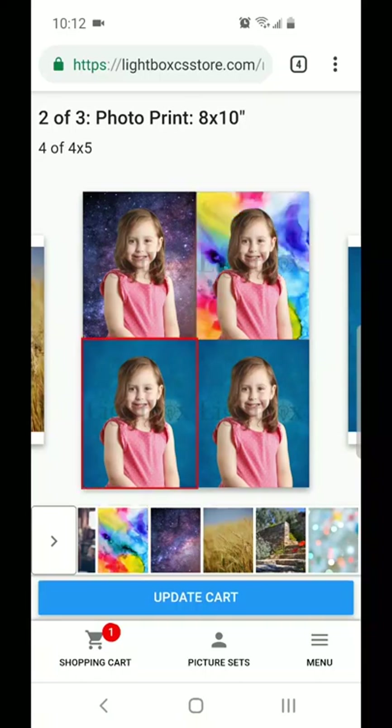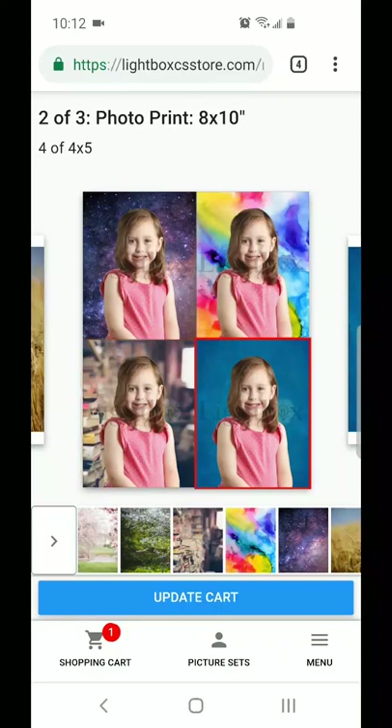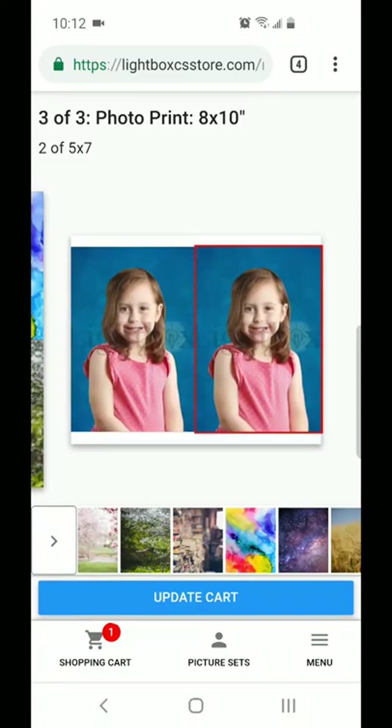You can keep that one sheet all the same background, or you can do each little photo individually and change what that background will look like. You'll notice there are tons of different options.